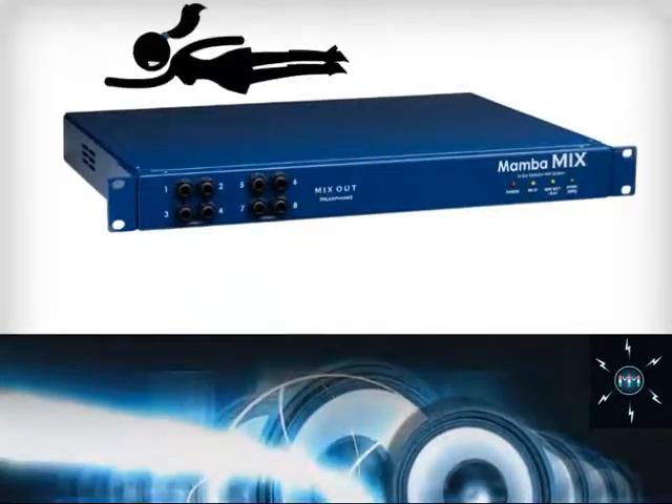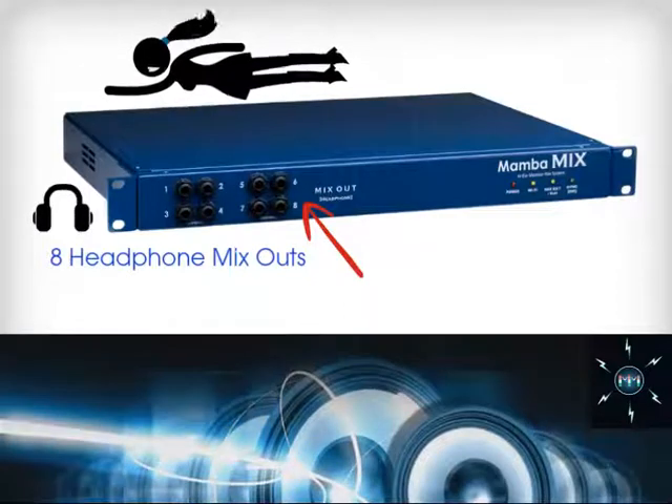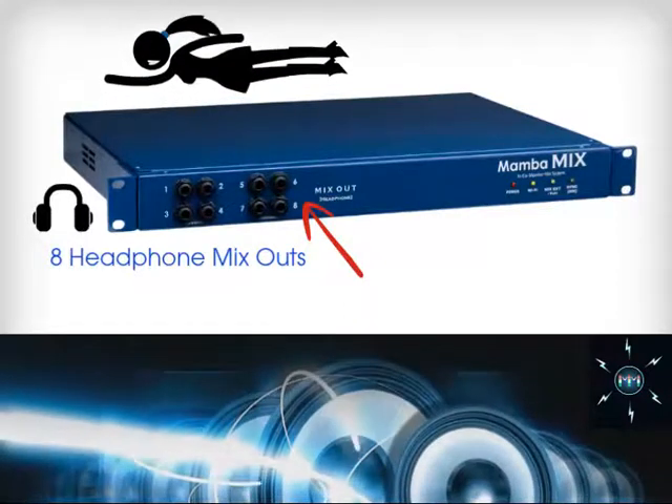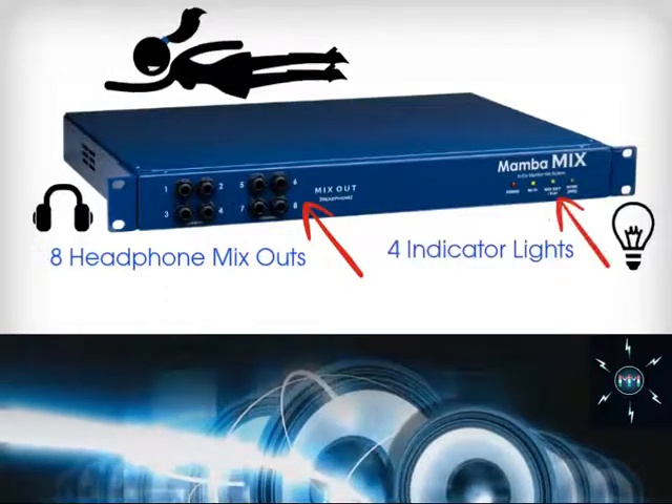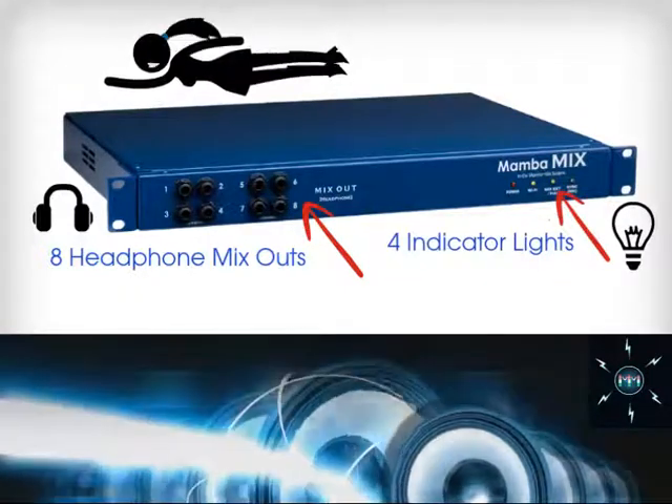On the front side, these eight headphone mix outs are a great way for anyone to quickly plug in headphones and directly monitor the musicians. There are also four LED lights to monitor activity on the Mamba Mix system.